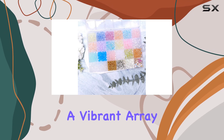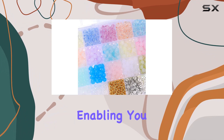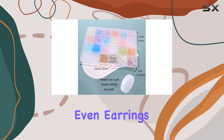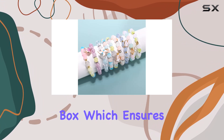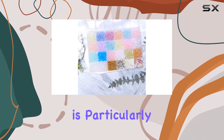Diving into the contents, the kit includes a vibrant array of 18 colors of 8 millimeter acrylic beads, each hue bright and distinct, enabling you to craft numerous pieces from bracelets to necklaces and even earrings. Each color is thoughtfully placed in its own compartment within a beautifully organized storage box, which ensures that beads remain sorted and accessible.